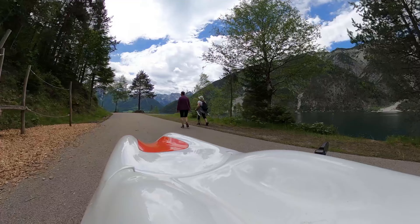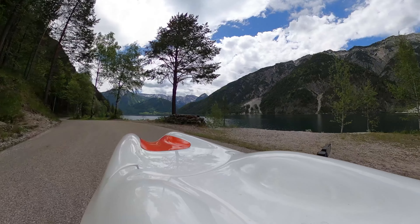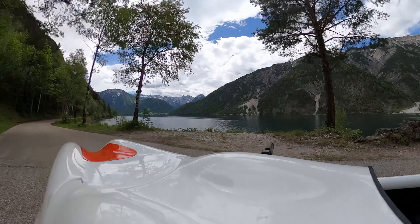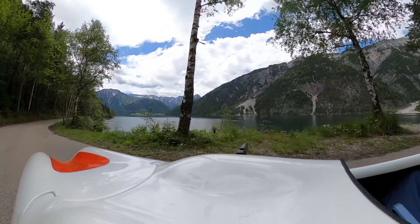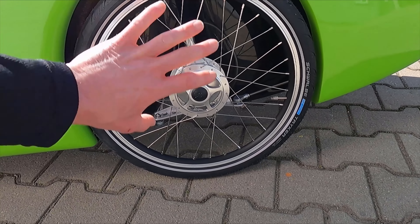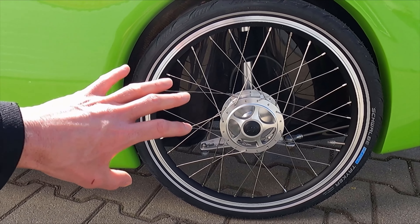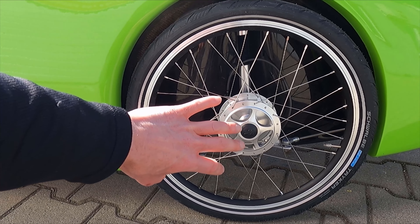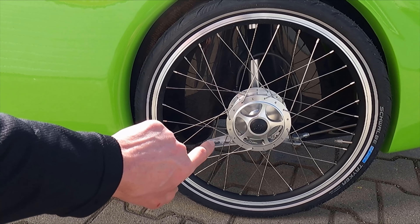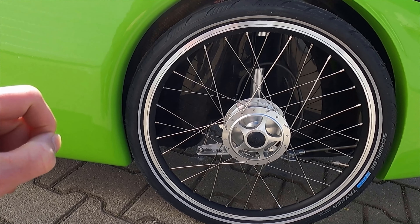The 4More and Urban can accommodate up to at least a 42 millimeter rear tire. All of them come with a 406 or 20 inch front wheel. The MK1, thanks to the generous wheel wells, can accommodate up to a 40 millimeter wide front tire, whereas the 4More and Urban max out around 35 millimeters.